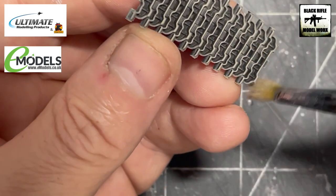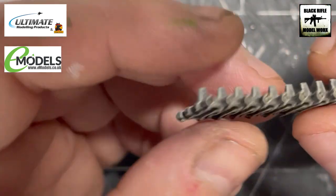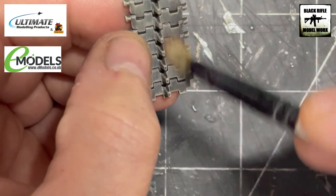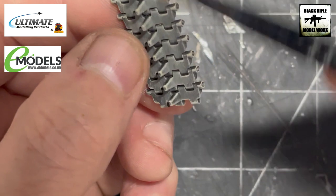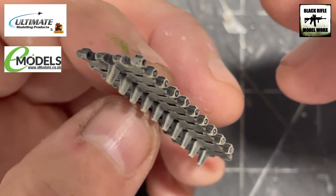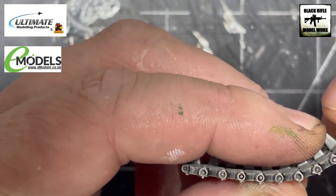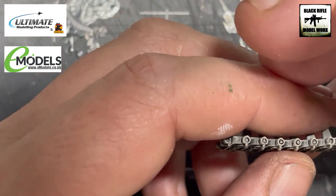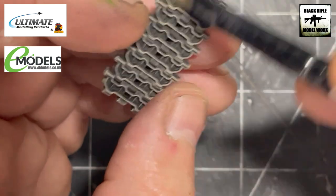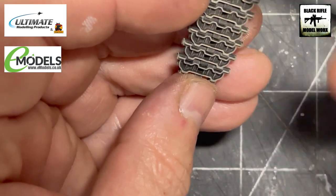Obviously as these tracks bend when we attach them to the vehicle we'll get dark areas in between the links — that's absolutely fine. This technique works exactly the same on rubber band tracks if you want to use those. The UMP primer as the black base coat will bend slightly, so you don't get cracking of the paint as you put them on the vehicle. The LP lacquer over the top of the UMP — there's no issue because by its very nature it's very hard wearing, and you don't risk damaging the rubber because the UMP acrylic primer creates a barrier between the lacquer and the rubber.